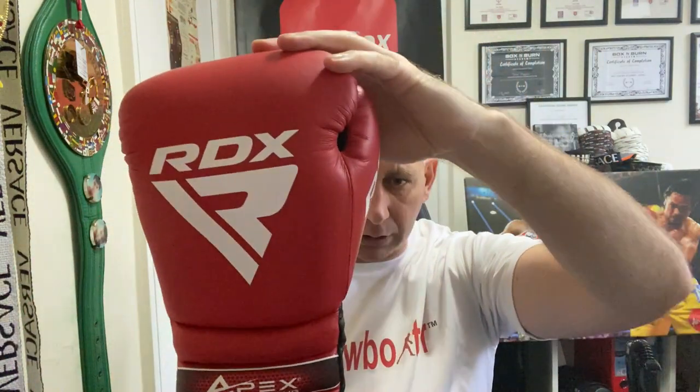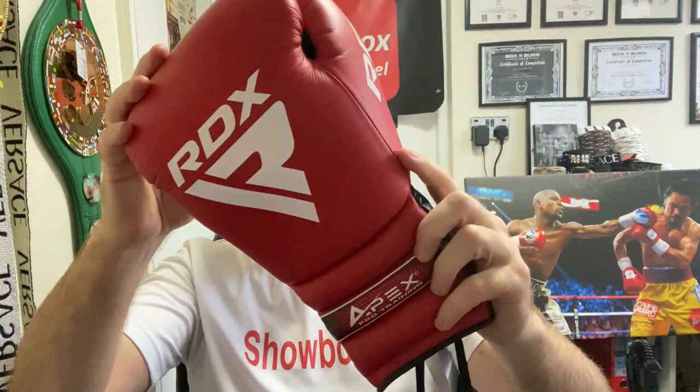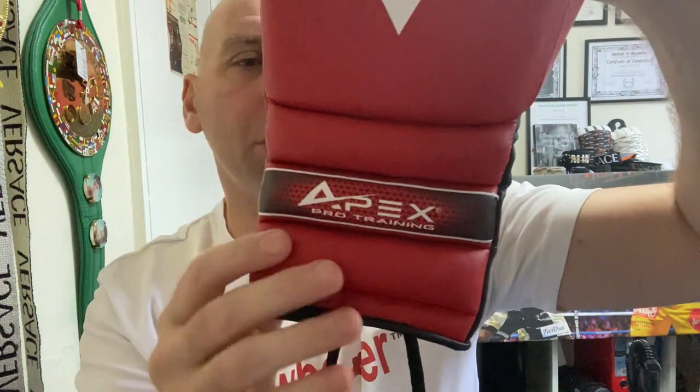RDX on the side — this is an artificial leather, it's RDX Super Skin, which is artificial, but I have to say a very high-end artificial leather. It feels almost like real leather, and when I've been using it, it is super durable as well. I really do like this material. It doesn't feel like it's going to fall to bits, and it certainly doesn't feel cheap. As always with RDX, you've got a logo on the front, a logo on the thumb, and one at the rear wrist, plus Apex and Pro Training on one of the bumps.